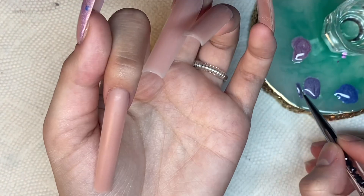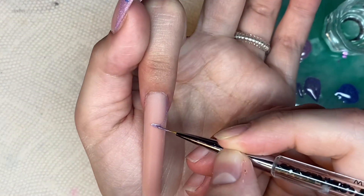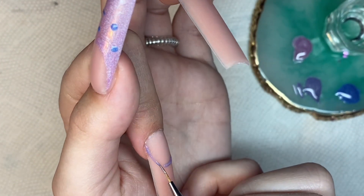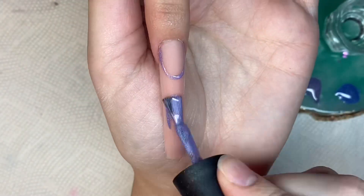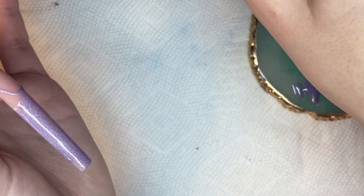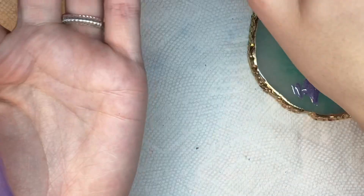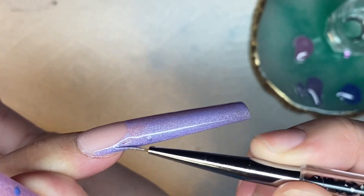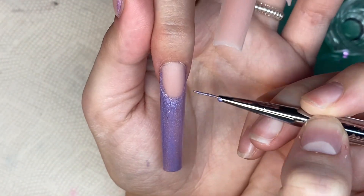After buffing and filing, I took a brush and removed all the dust. Now I'm going into the nail art. As you saw on my thumb, I'm doing french tips, some four-point stars, little dots to fill in space, and hearts. On this nail I'm using the purple — Lovesick — instead of the pink Eternal, to create the french tip. I use a line brush to create my smile line, then fill in the french tip with the gel polish brush and cure for 30 seconds. Then I use the blue, Not Your Boo, to create hearts and dots.